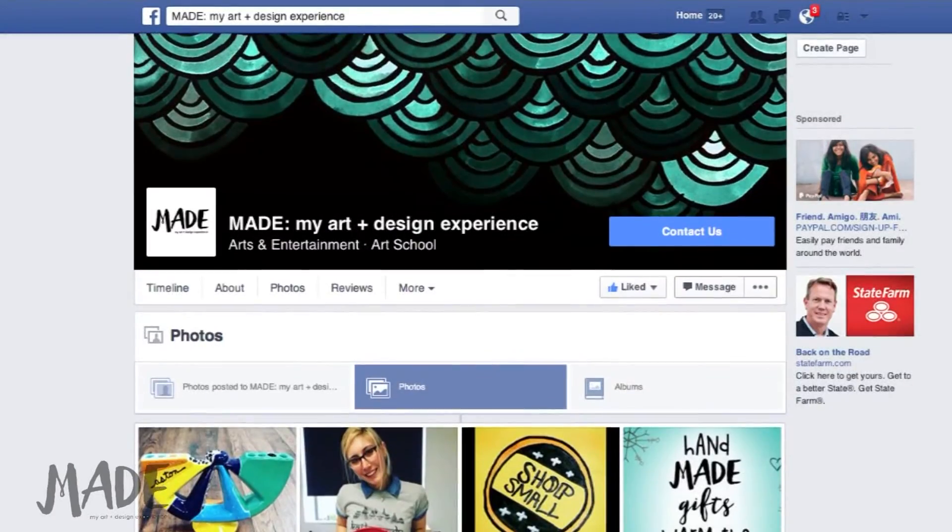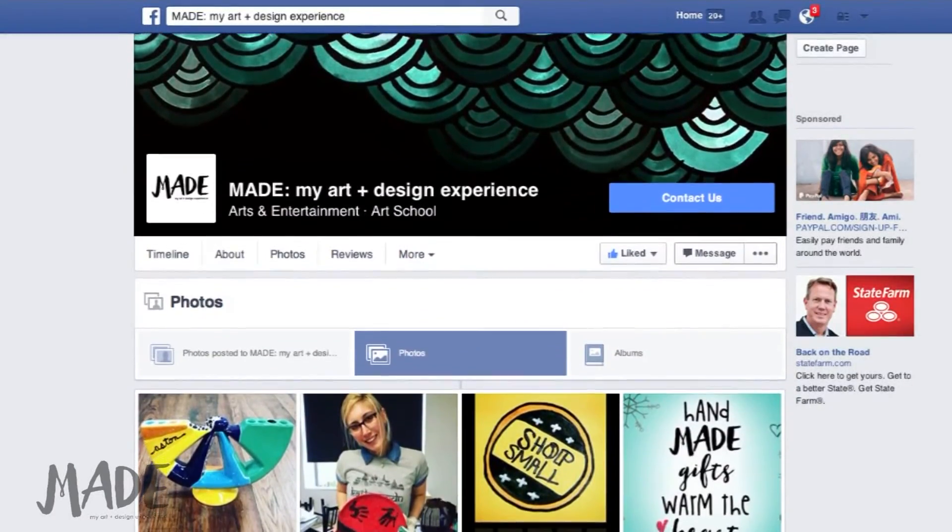And that's today's project. For more information about Made Art Studio or for other project DIY tutorials, please visit facebook.com/madeartstudio or pop into the store. We're located at 118 West Boston Post Road in Mamaroneck, New York, right across the street from Harbor Island Park.